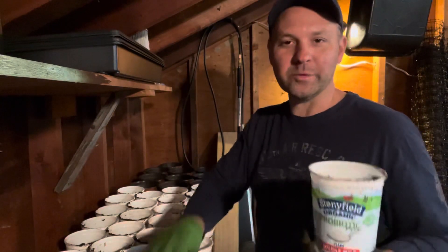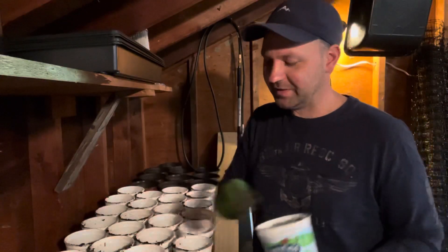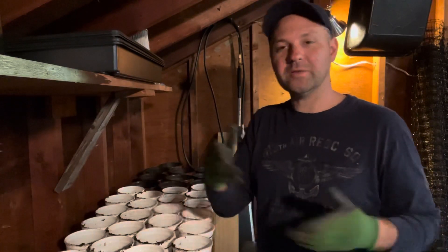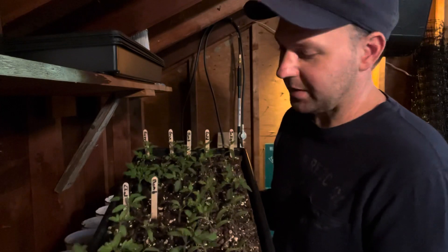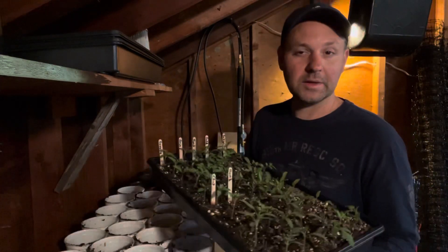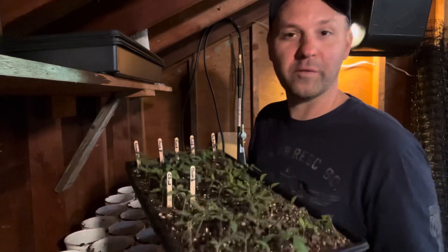I like to reuse my 32 ounce yogurt containers for my tomatoes, my peppers, and some of my plants that I start indoors under grow lights and transplant into something larger. Here is my tray of tomatoes — I have roughly 50 plants in here and six different varieties.